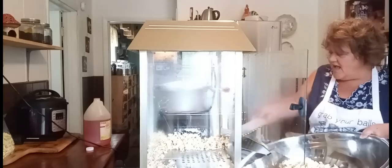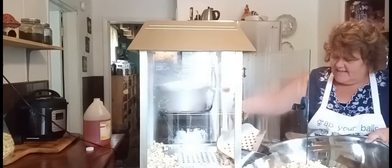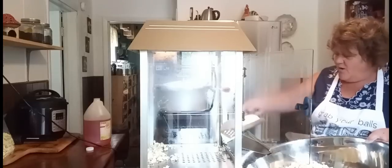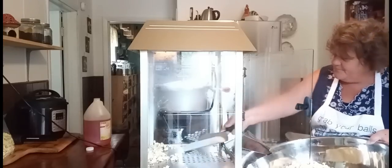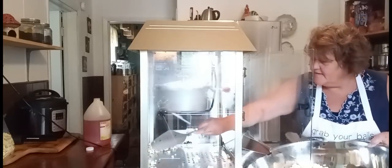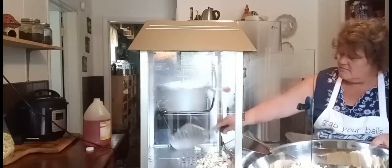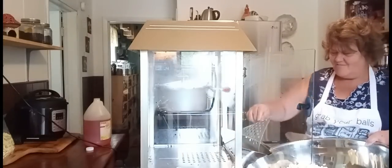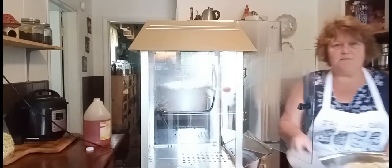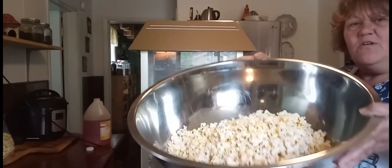My neighbor came by and she said, 'I am so glad you got all those goodies and snacks.' She said she got up late last night, wanted some snacks and didn't have anything — and then she remembered I've got them all across the street. She should come and grab a bunch of stuff from the market stand. There we go — time to do another load. Give the kids some of this. Look at all that beautiful popcorn it made.